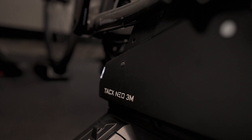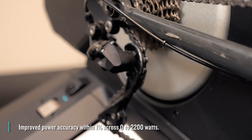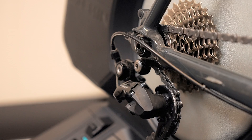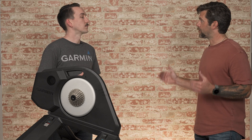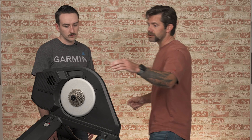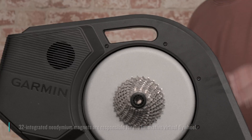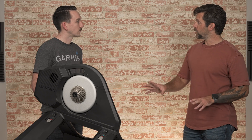So Bobby, this is the Tacx NEO 3M — is this just a standard direct drive trainer? What's up with the whole NEO thing? This is the third trainer in the NEO lineup, the third iteration. They are called NEO because they use NEO technology, named that way because it has 32 neodymium magnets around this flywheel. Not only is it direct drive — meaning you don't need a rear wheel — but you're directly driving the motor of the trainer. There's no belt in this trainer, which eliminates a lot of the noise. Belts can be a source of noise in trainers.